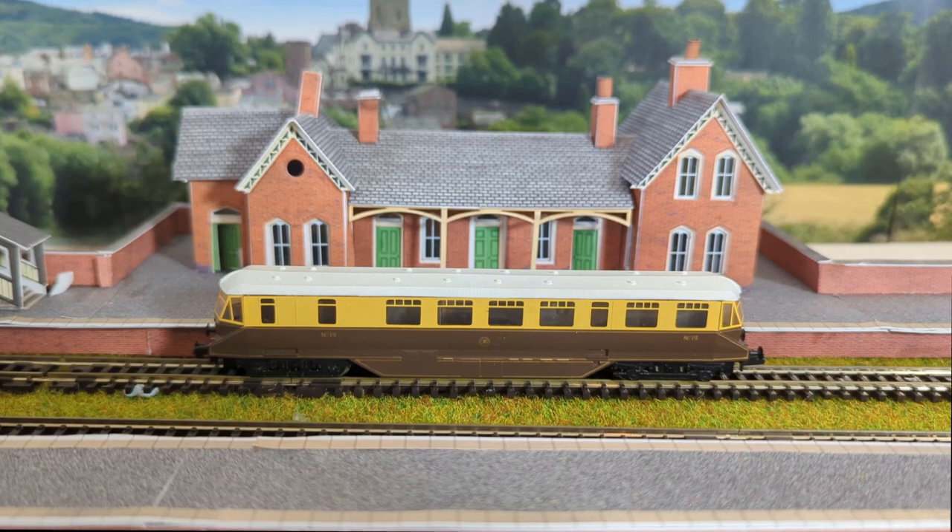I acquired it for just shy of £60. It comes with a box, all very nice, and it's a very interesting model. I want to show you why in a little bit more detail, so let's get into a closer look.